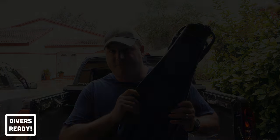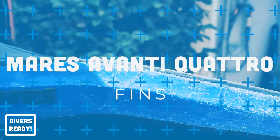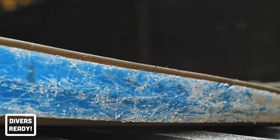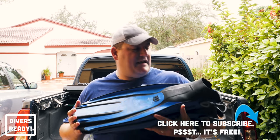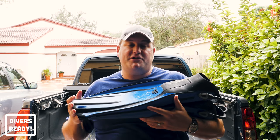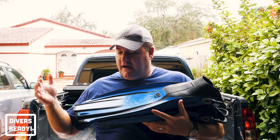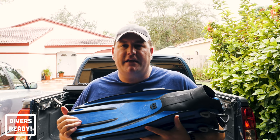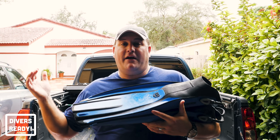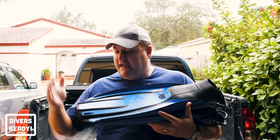Whenever I pack for a scuba trip, whether it's a morning dive in Miami or a week on a liveaboard, I always start from the ground up, so we're going to start with my choice of recreational dive fins. These are the Mares Avanti Quattros. These have pretty much been fins I've had with me my entire diving career. My first pair were handed down to me by my open water instructor. I rocked those all the way through my divemaster course in Indonesia, then they were stolen from a staff gear room in Thailand, and I went out the very next day and bought the exact same pair — same color, same size — and those are the fins I'm holding right now.